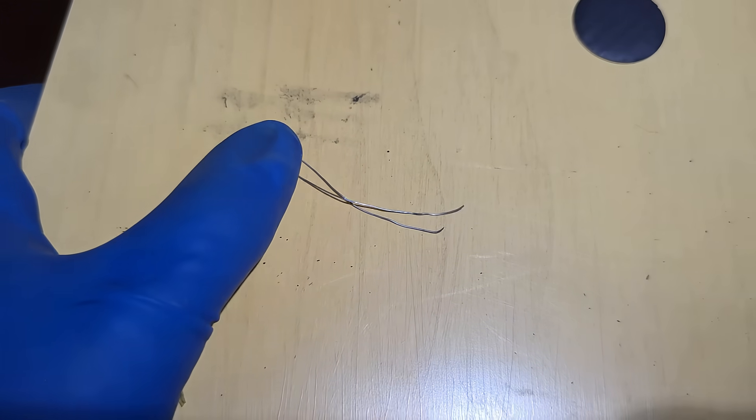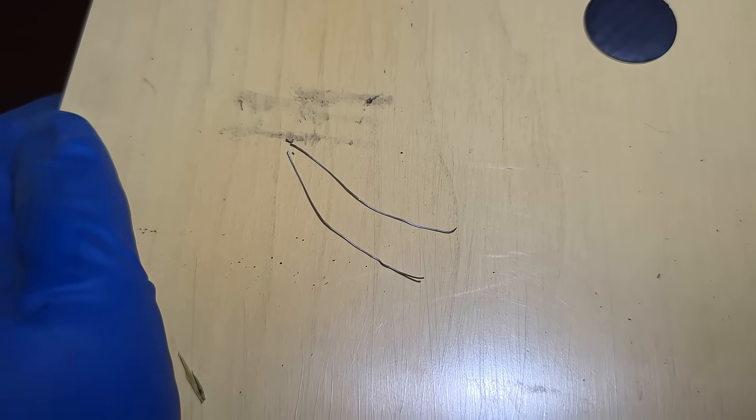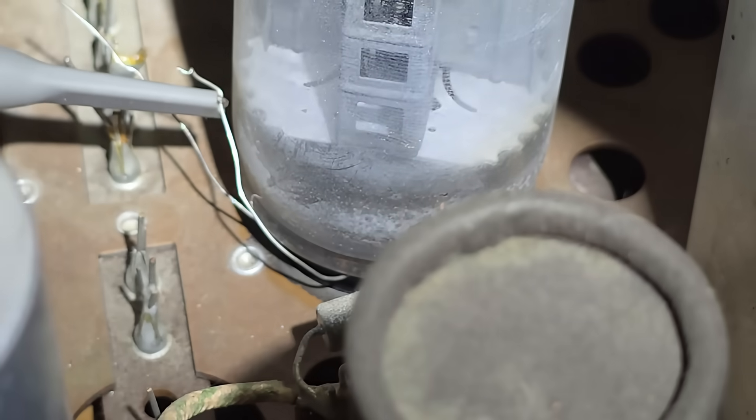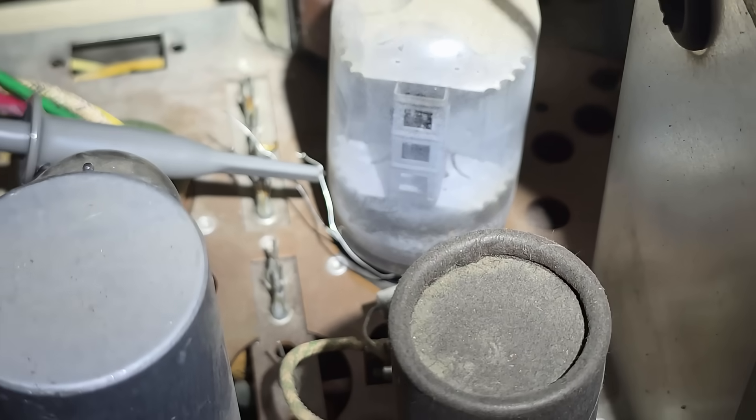The first thing I'm going to do is pull the tube out and stick these little wires down on the side of the pins. Got the two little test wires inserted and the scope hooked up to pin 2.